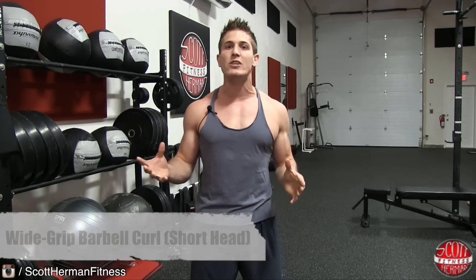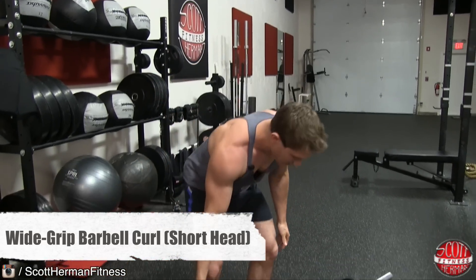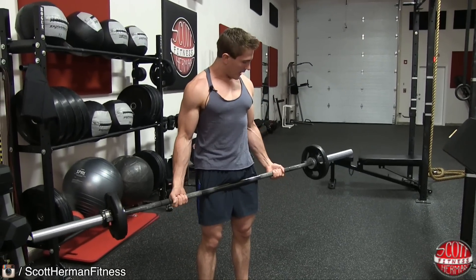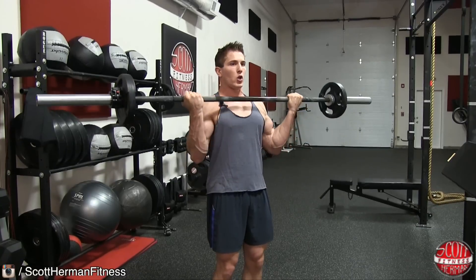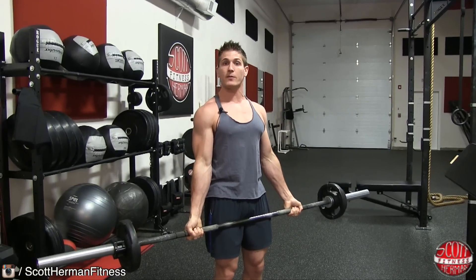Now, the first of my top two exercises to work the inside head or short head of the bicep is the wide-grip barbell bicep curl. For this exercise, grab your barbell outside of shoulder width, get a nice tight grip on the bar, keep your chest up, hold your elbows in front of your hips, then bring the barbell all the way up and all the way back down. That's the full range of motion.